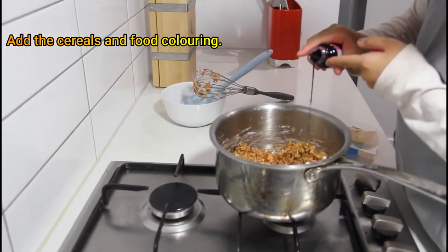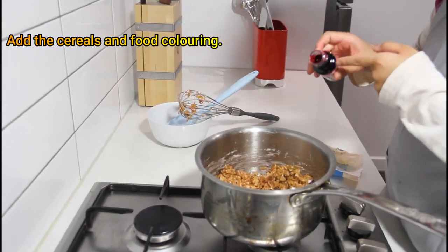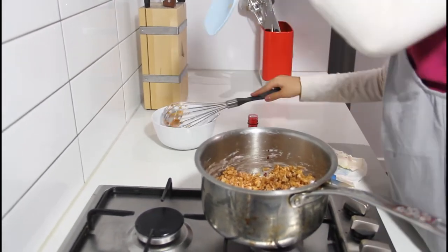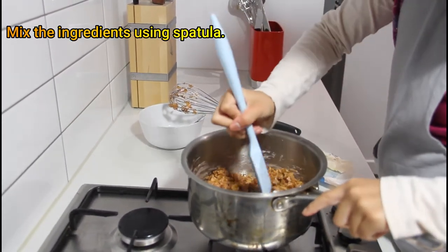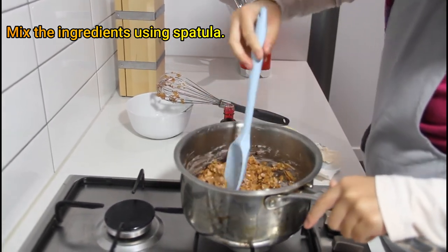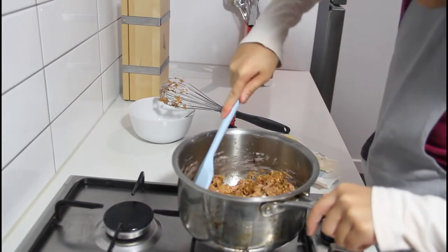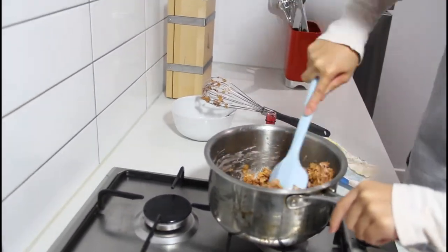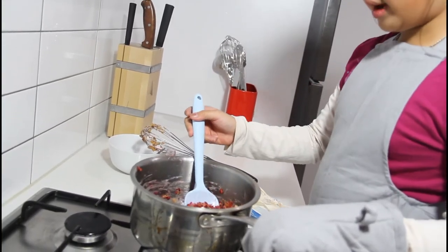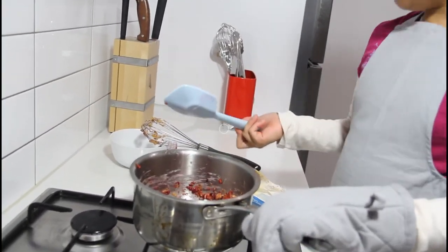Add the food coloring — this food coloring was red. Okay guys, it's all ready, let's put it in the pan.